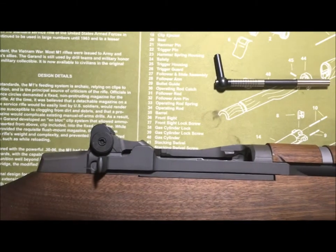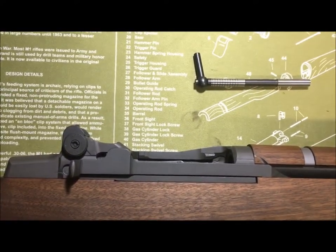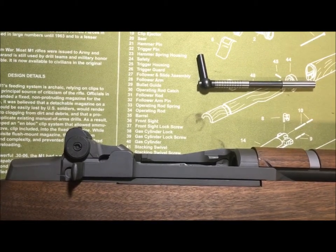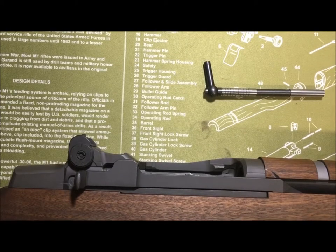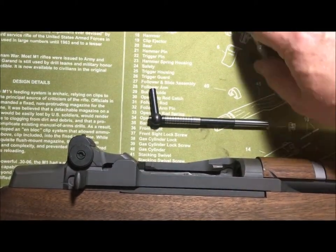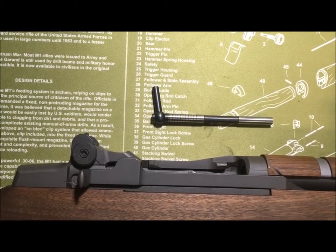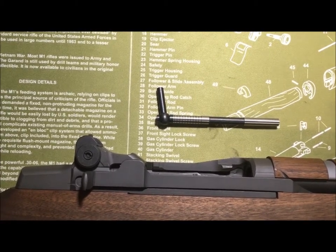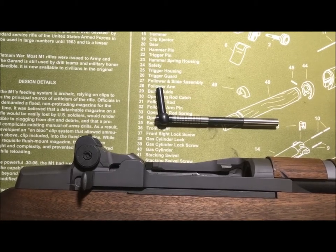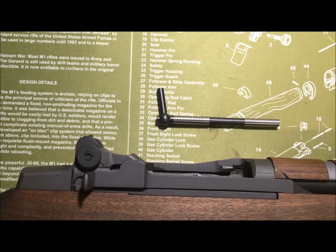Okay, that was a little bit harder than it should have been. Now you understand how the throat erosion gauge works. If you don't, please leave me a comment below and I'll try to explain it. I recommend you have one of these gauges if you're going to buy a rifle at a gun show or from someone else, especially if it doesn't say what the muzzle and throat erosion gauges read. Thanks very much for joining me — if this is helpful, give me a thumbs up; if not, give me a thumbs down. Thanks for joining me. God bless America.